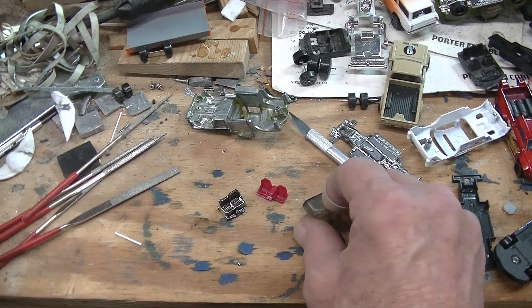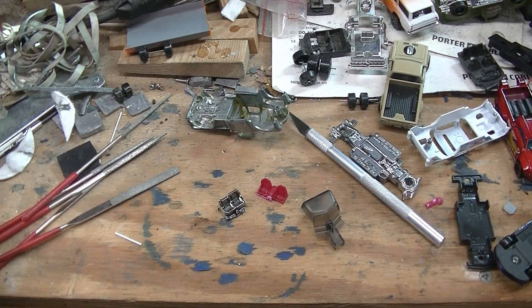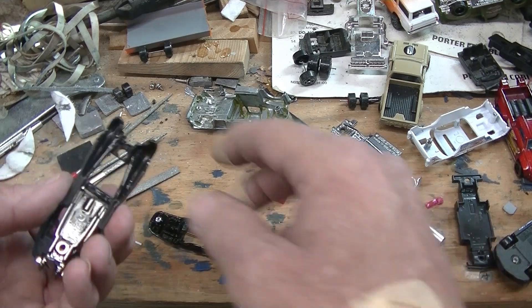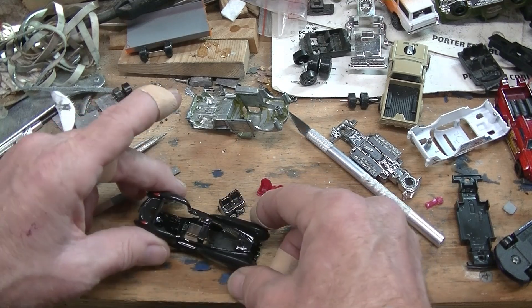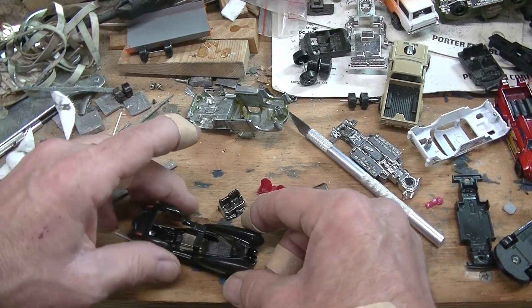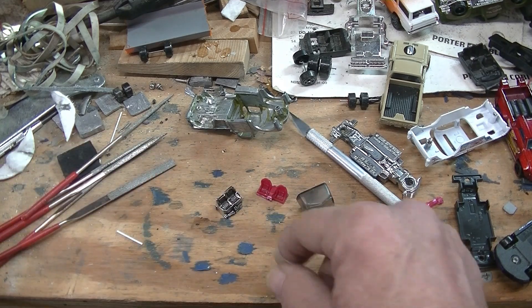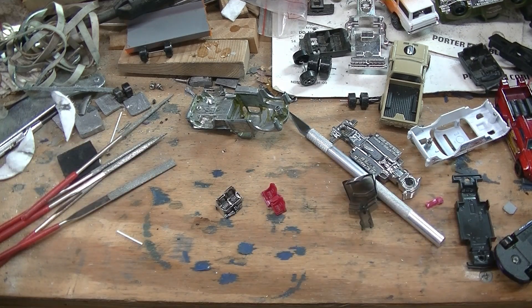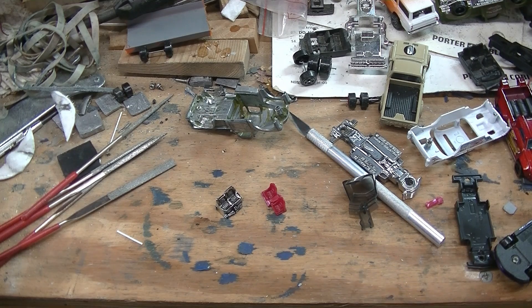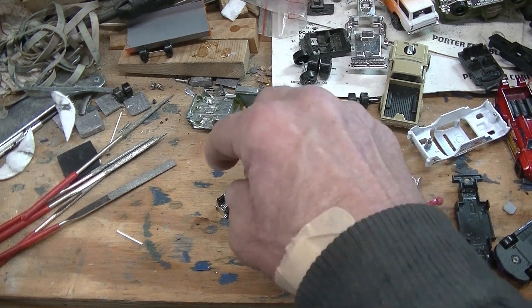They don't come with any seats. I killed this guy — he's got a metal body — for this chrome seat. And this red one came from one I already killed.